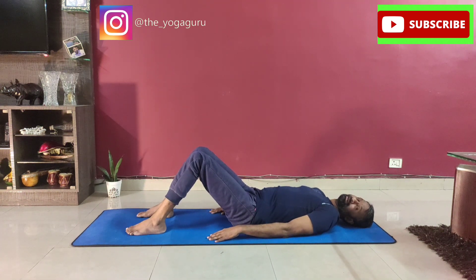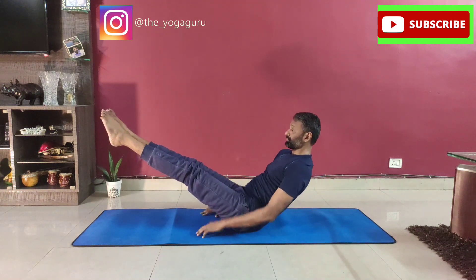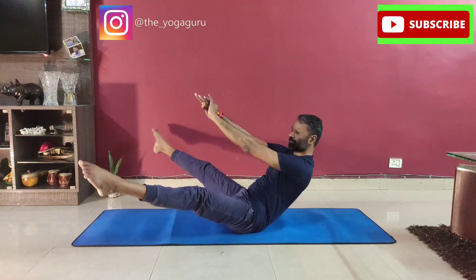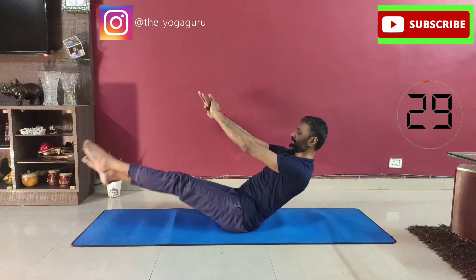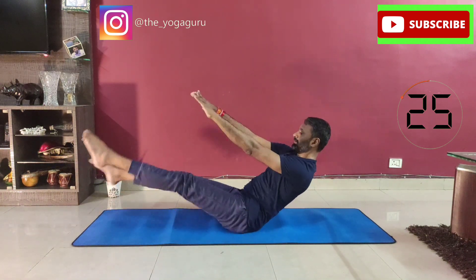Breathe. Now the fifth one — same in the boat pose, but this time you need to take your legs wide apart and cross, wide apart and criss cross, moving legs wide apart. Same boat pose again — raise your legs 45 degrees, raise your back, push your hands forward, then open your legs wide, go cross and criss and cross and criss. Keep moving, pull the abdomen, keep moving.